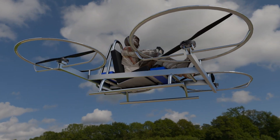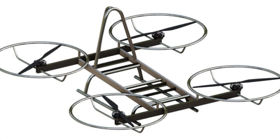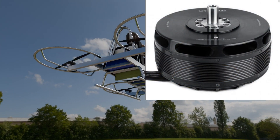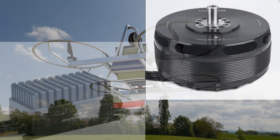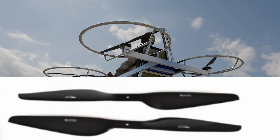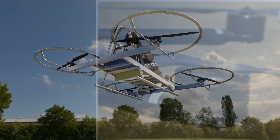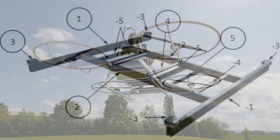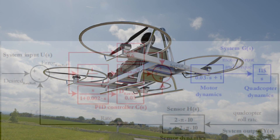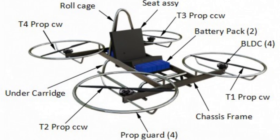What if you could create something from scratch that takes to the skies? With the Do-It-Yourself Quadcopter Drone Guide, you'll learn everything you need to know to build a drone from the ground up. Whether you're a beginner or seasoned hobbyist, this guide will walk you through every step. Feel the thrill of watching your creations soar through the sky. It's easier than you think.